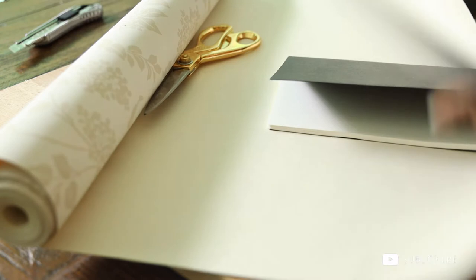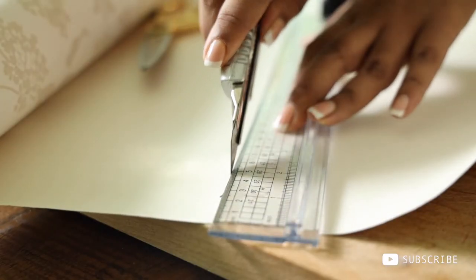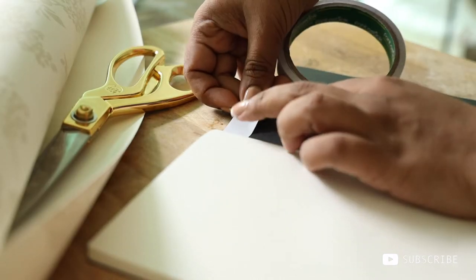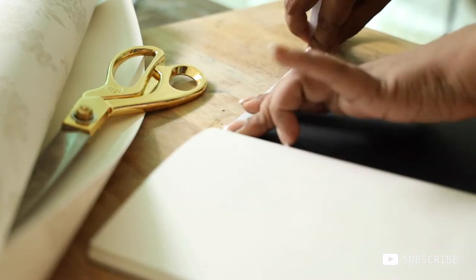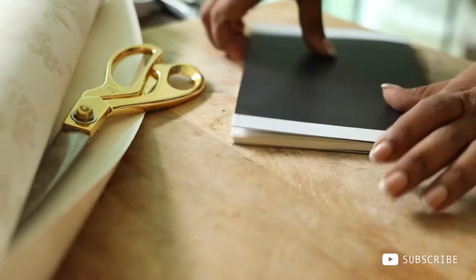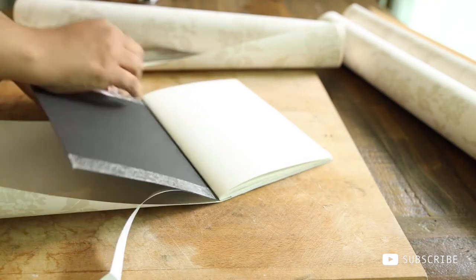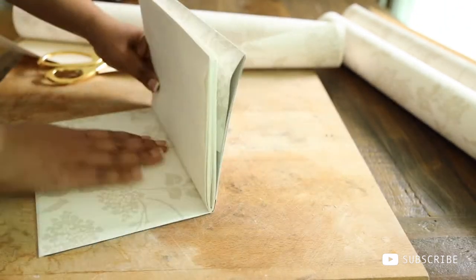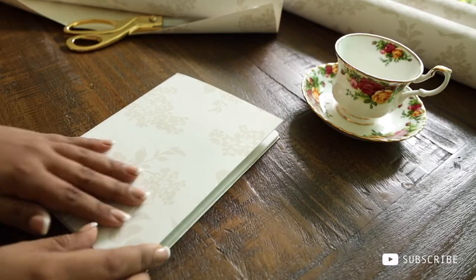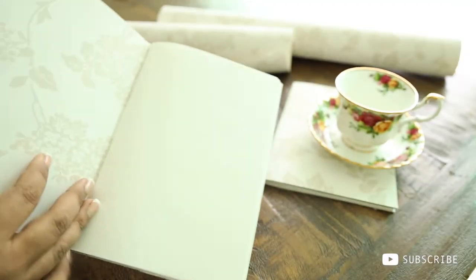I'm really loving that ivory shade which really matches my color palette. I'm precisely cutting it to the size of my notebook and binding it with double-sided tape, as you can see. What do you guys think about this cute makeover?